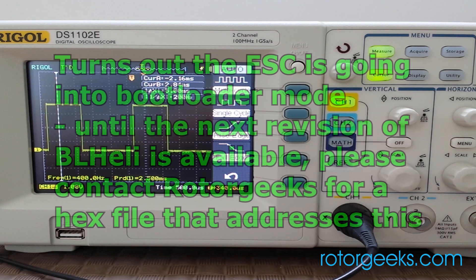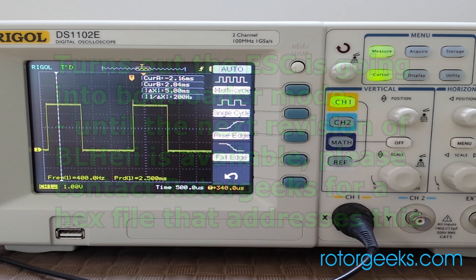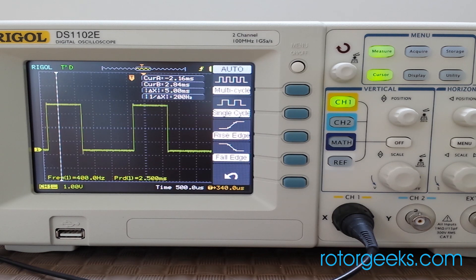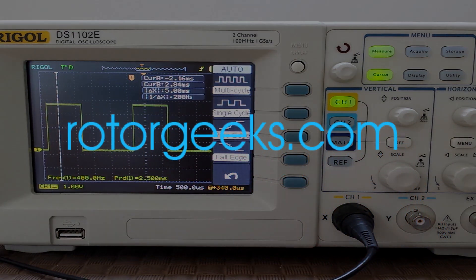It is not arming as a result. The solution is you either have to roll back your BL-Heli version to 13.1, or possibly roll ahead after this issue is addressed, or simply not use BaseFlight. CleanFlight seems to issue the PWM signal right away, so there is no problem.